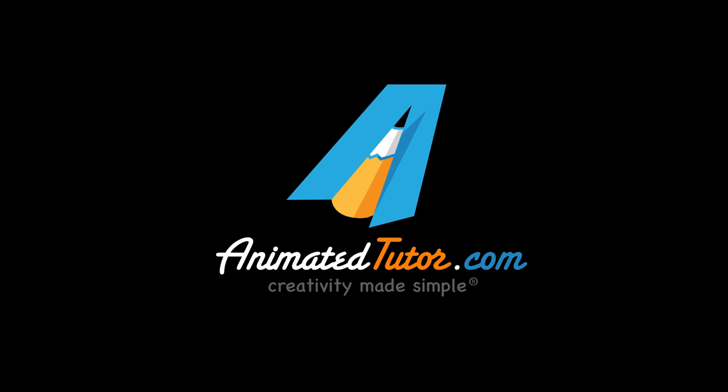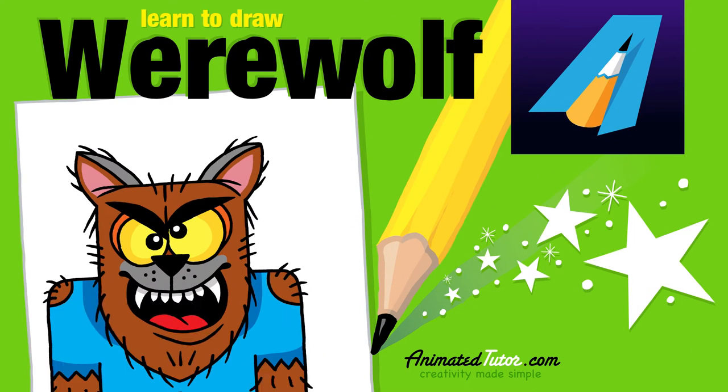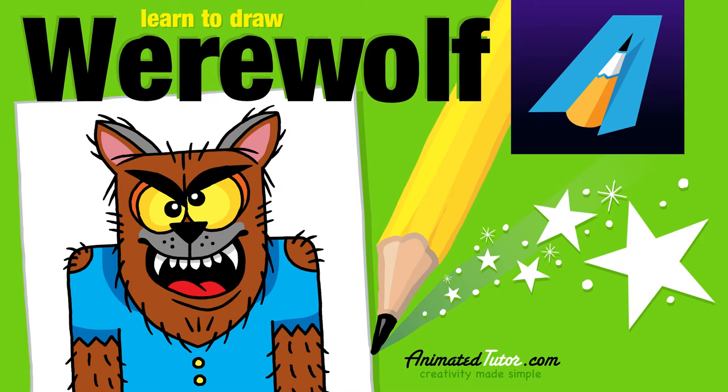Animated Tutor. Creativity made simple. Hi everyone, thanks for watching. In this lesson, we will draw the funny werewolf monster.